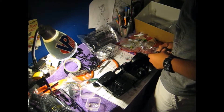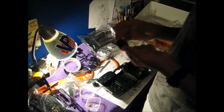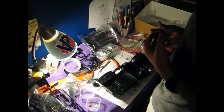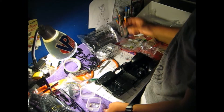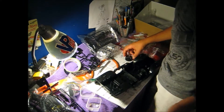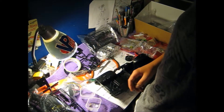Turns out I used the wrong screws. This is actually one part of the kit that everybody complains about — the screws are really hard to determine. I'll be right back to fix this issue.